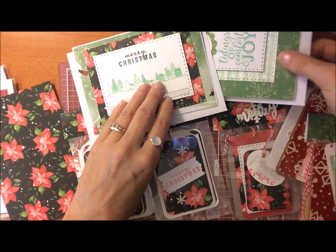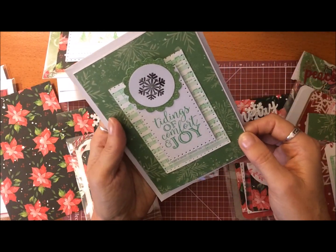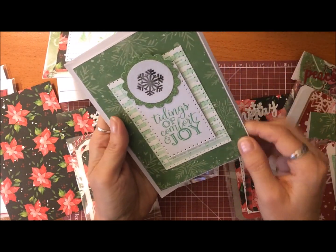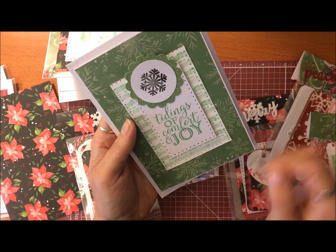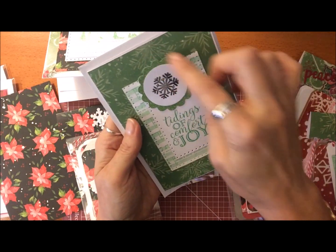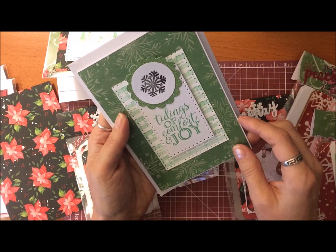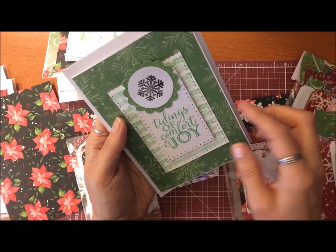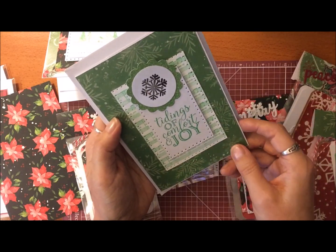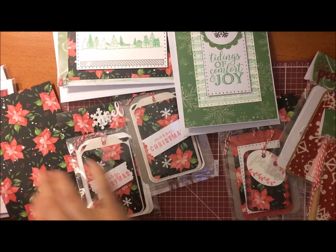Here's another one — all in a green theme. It says 'Tidings of Comfort and Joy' stamped on there, with a stamped snowflake and a little glitter paper scallop circle. Then a border of the 'We Wish You a Merry Christmas' music stamp with snowflakes. I thought that was really pretty — there are so many ideas and things you can do.